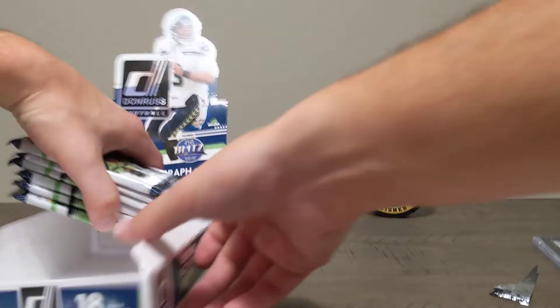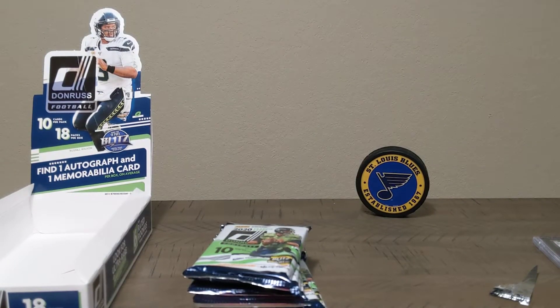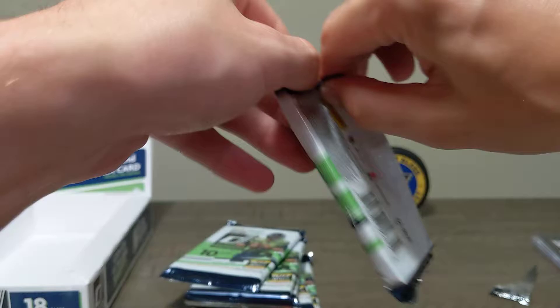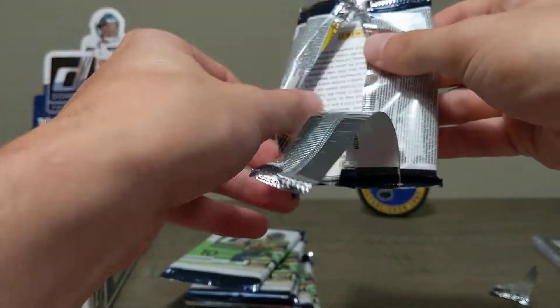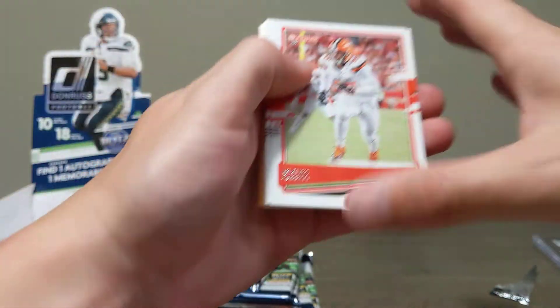Six more packs to go. I'm already just thrilled with what we've gotten so far — we could stop right now and be happy, but we still have six more packs. Let's get into it and get some luck on these last six packs. I mean, do we really need it? We've gotten so much so far.